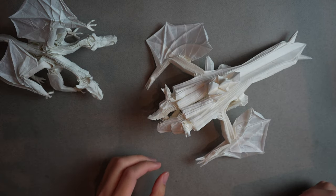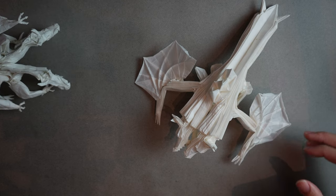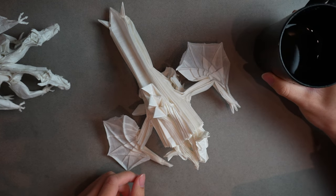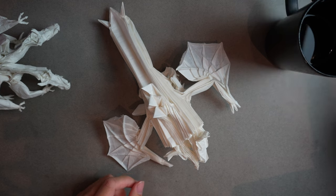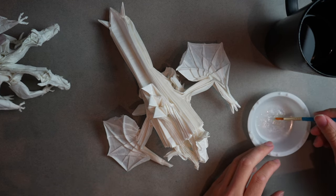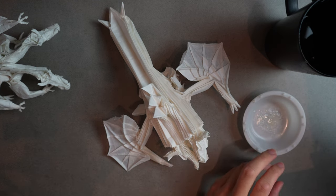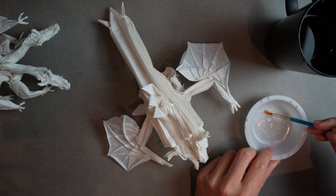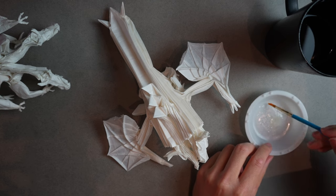I'm going to keep the finished dragon here as reference, and then we have our unshaped one we're working on, along with our methyl cellulose and paintbrush. When my brush gets dried out from the methyl cellulose, I just get it wet again — it softens the brush. So my first step is just getting the brush ready.